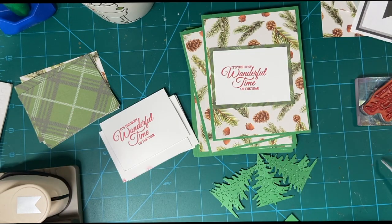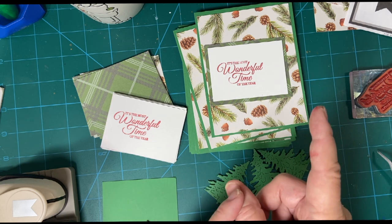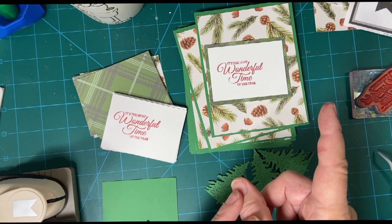We will finish die cutting next time. If you haven't seen the first video where I started cutting the paper for this, please watch it. Thank you, bye!